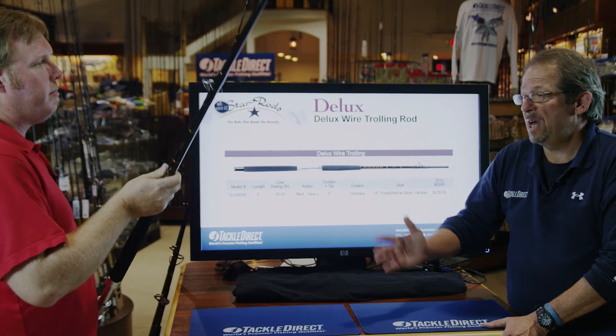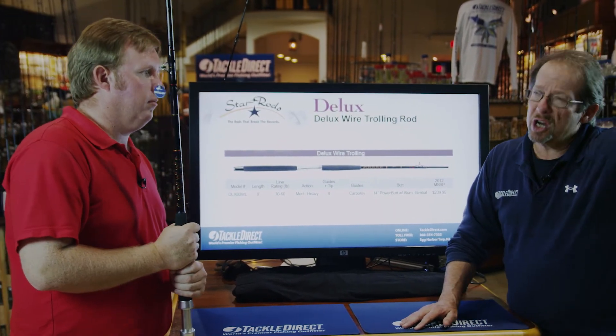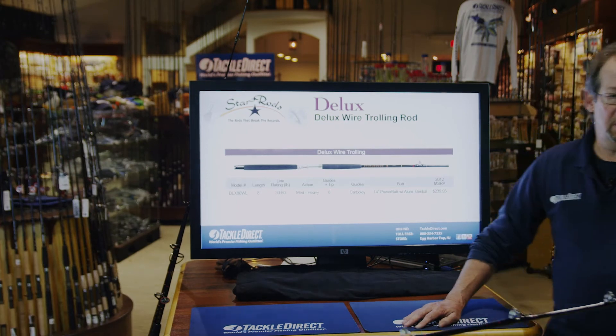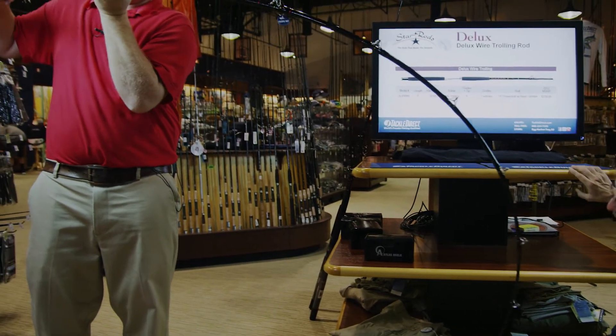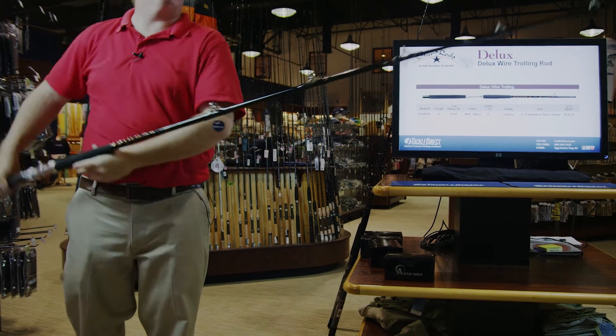These rods really have to be built solid because when you're trolling bunker spoons, there's constant, serious stress and action on the entire system. If you want to bend this rod, you'll see that it'll bend all the way down into the handle — there's a lot of bend that goes on. This is what the rod is doing when you're fishing a bunker spoon all the time; it's constantly flexing and rebounding, and that's what you're looking for for that kind of fishing.